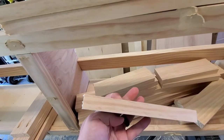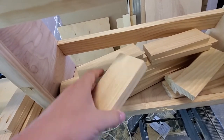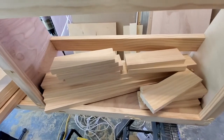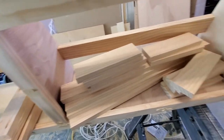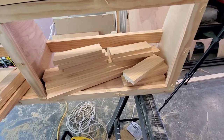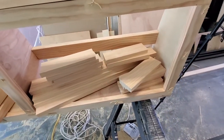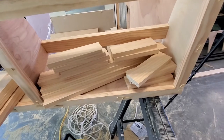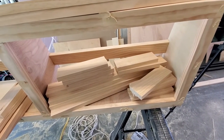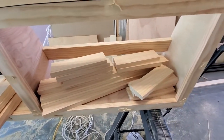Now I need to cut a quarter-inch groove in all of these pieces so a quarter-inch piece of plywood can sit in between them to make the shaker style. I'm going to show you how to do this without a dado blade — just a typical blade in your table saw — because dado blades are expensive, around $75 to $150. Doing it this way is a little harder but still pretty easy; you just do multiple passes on the same piece.